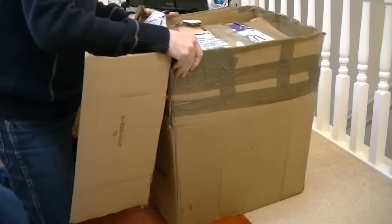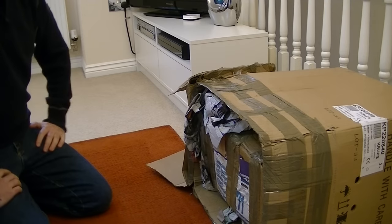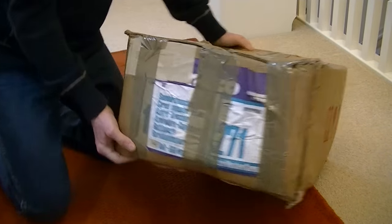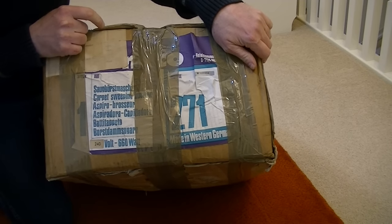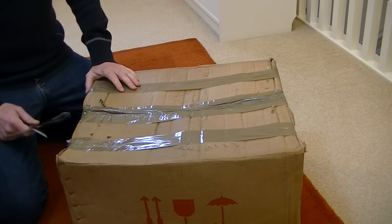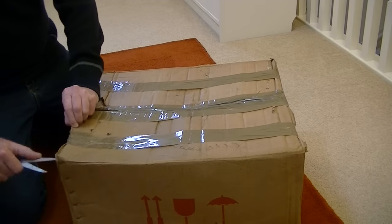The vacuum cleaner's actually inside an inner box. I'll just pause for a minute and remove all this, and then we'll open the inner box to reveal the vacuum cleaner. It says it's a carpet sweeping machine — well, I hope it does a lot more than sweep. I think there'll be some suction. It's a 660 watt motor, and this is what they call a dirty fan cleaner, like the old Hoover Seniors and Juniors where the dirt passed straight through the fan. Machines like that tend to have very good airflow and very good performance.